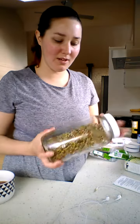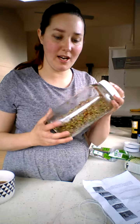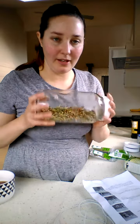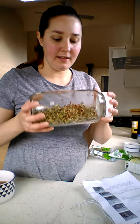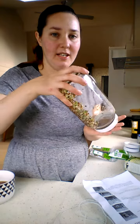To make sprouts, you add two to three tablespoons of seeds per jar, fill it with water, and let it soak for about 10 to 20 minutes — for something bigger like radishes, about three hours — so that they start to split. Then you leave it in a nice cool place and drain it off.